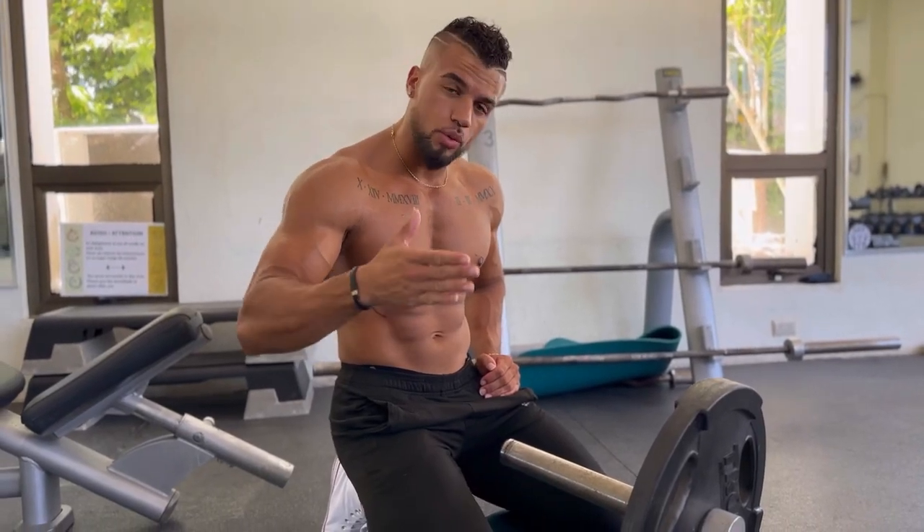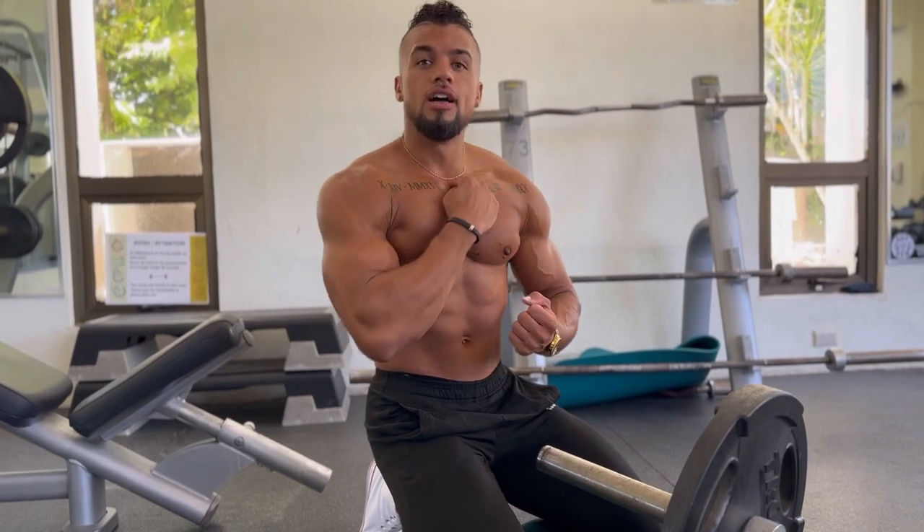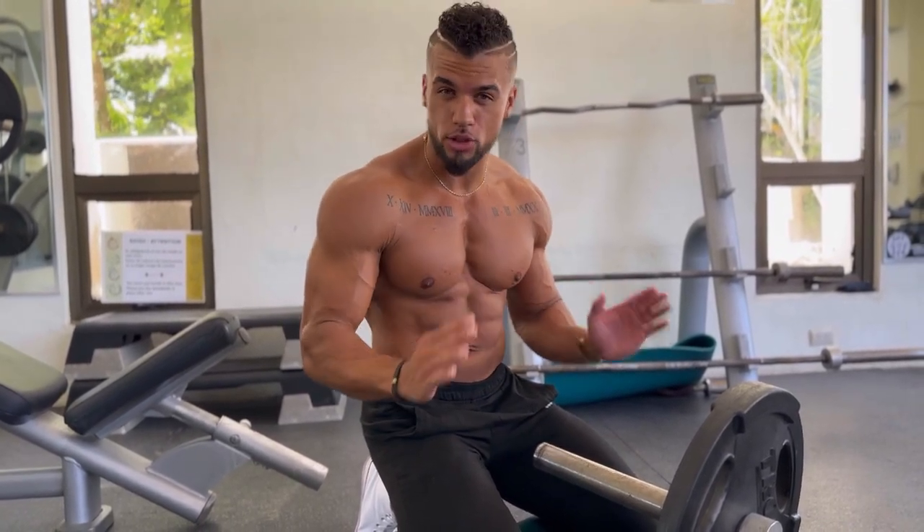How to landmine chest press. This is one of my favorite chest movements of all time. It helps you build an upper chest like nothing else — the upper chest contraction is absolutely insane.